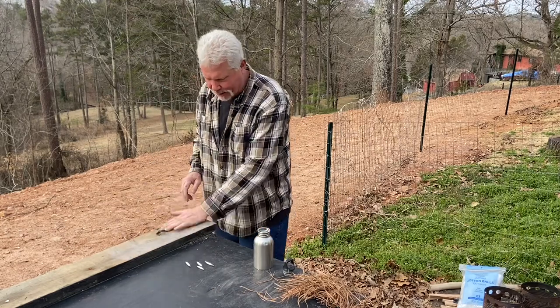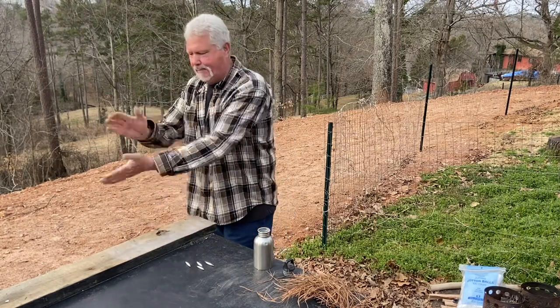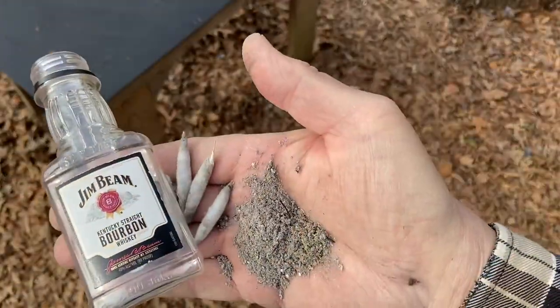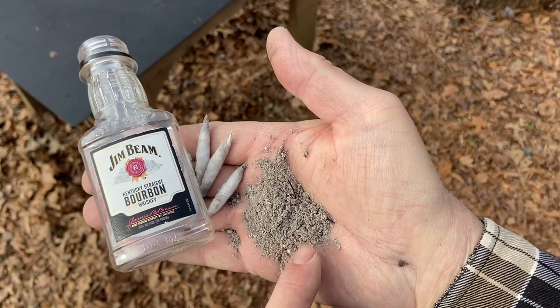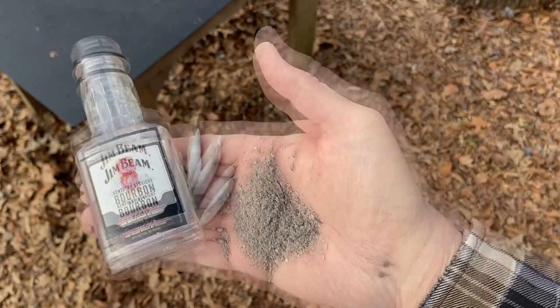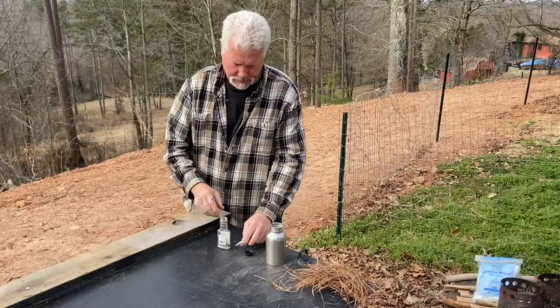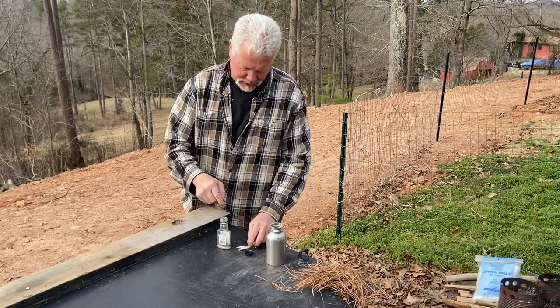Since we're going to try one out, I'll go ahead and put ashes on my bottom board, which will transfer up to my top board. And you should keep some ashes in the bottom of your bottle, because that's just going to make them more grippable for the boards. I've got about a tablespoon of ashes in here.